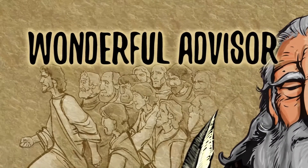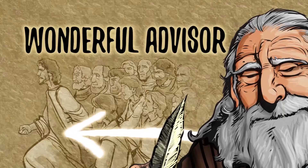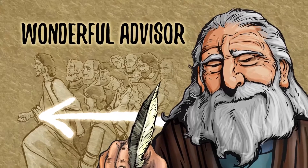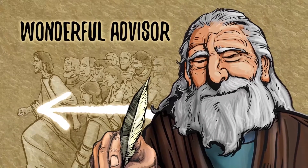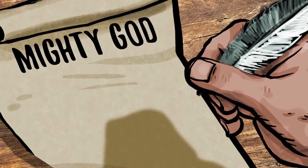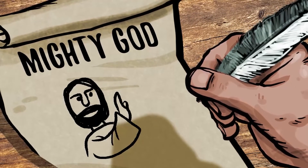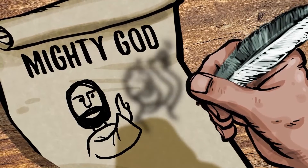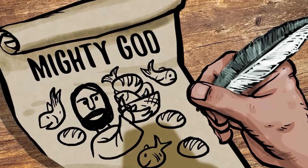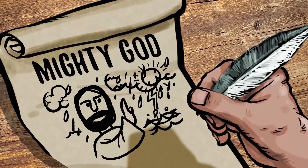Wonderful Advisor — when we aren't sure what to do, Jesus directs and guides us. He knows exactly what we need. Even when we face the most difficult challenges, we can always trust him to lead us in the right direction. Now consider Mighty God — Jesus is stronger and more powerful than any earthly king. He made people who were blind see and healed people of all kinds of sickness.